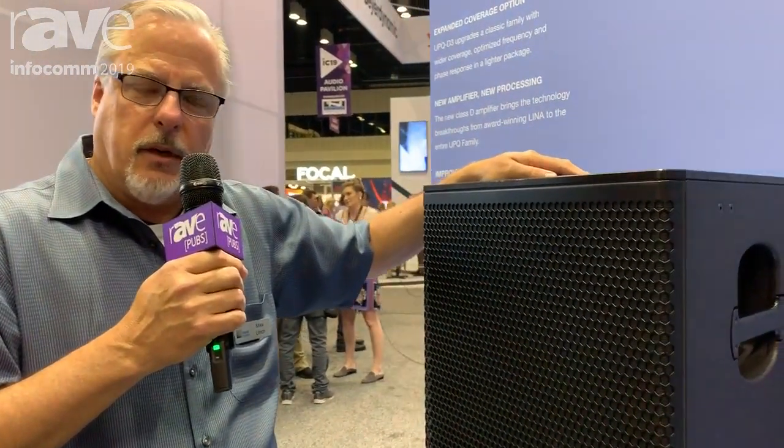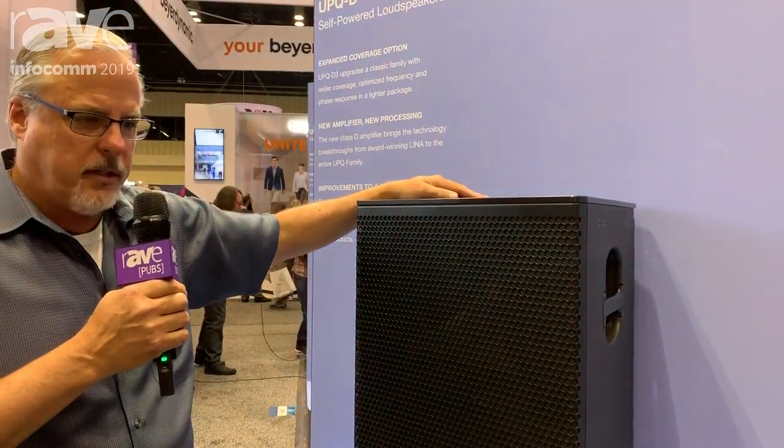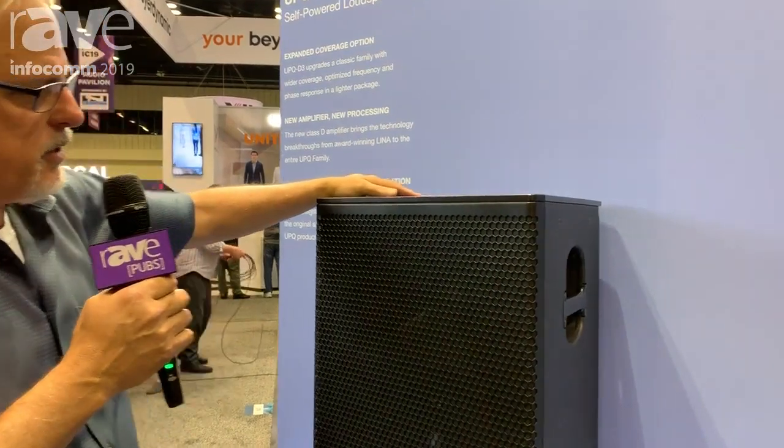Hi there, I'm Mike Ulrich, Vice President of Engineering with Meyers Sound Labs, and I'm here at Infocom 2019 to show off some of our new products that we have coming out this year.